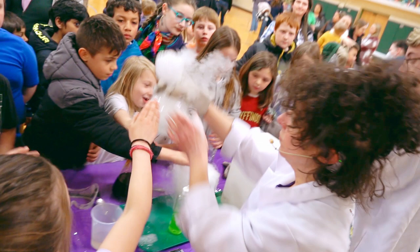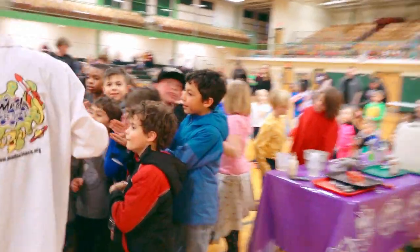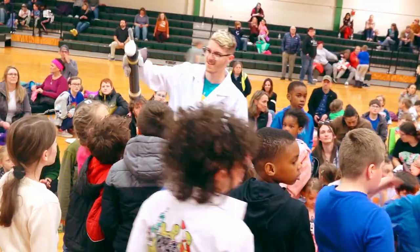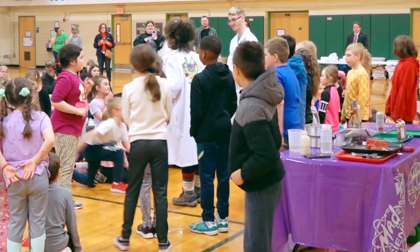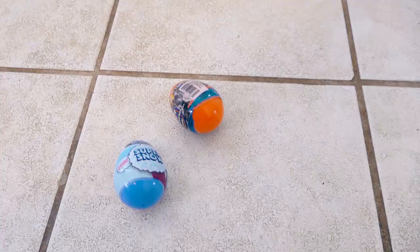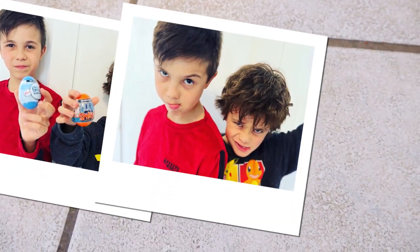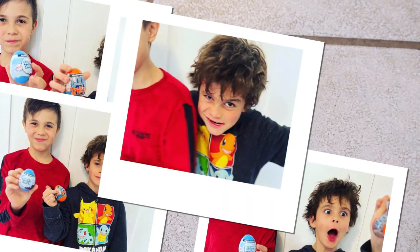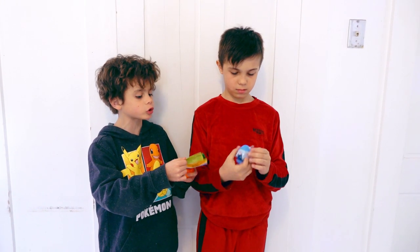Welcome to Adam and Ryan's Playtime! We went to a science show and we learned about some experiments. Remember we have the science eggs? Look at these colorful eggs! We're going to make science experiments with the eggs!